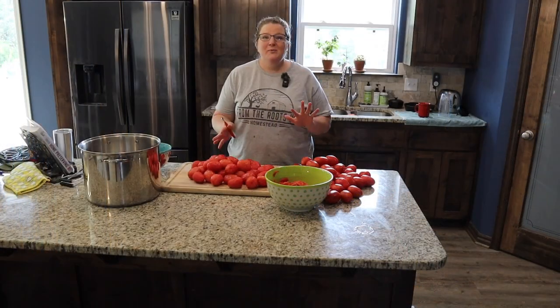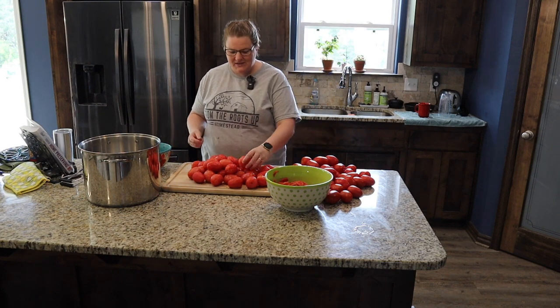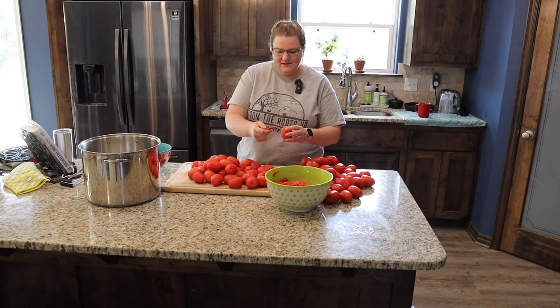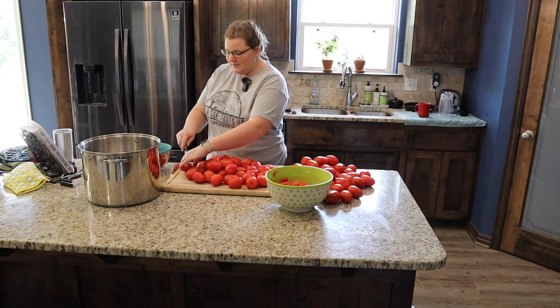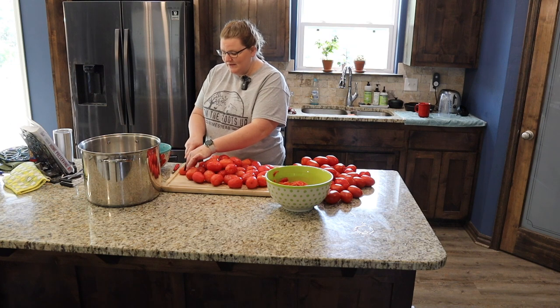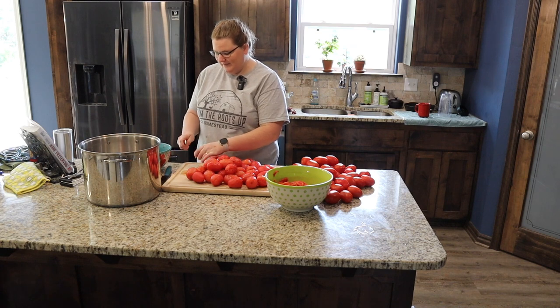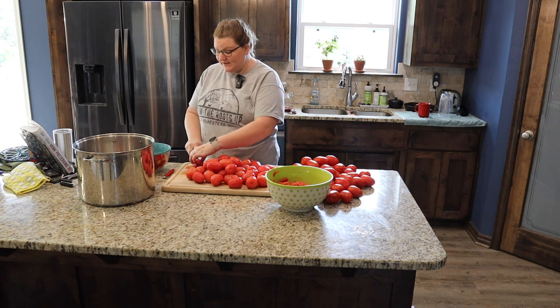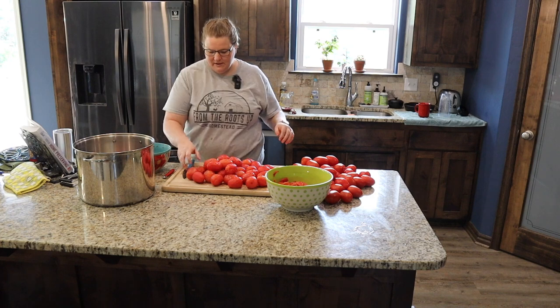We're not quite done peeling all the tomatoes, but I'm going to get overrun with peeled tomatoes before I can get them in the pot. So I'm going to start coring them — I'll take this nifty little tomato corer and get the stem portion out. This is amazing, I love this thing. Then I don't have to be really precise — I just quarter the tomato and put it in the stock pot. This would be a lot easier with an assembly line of people.